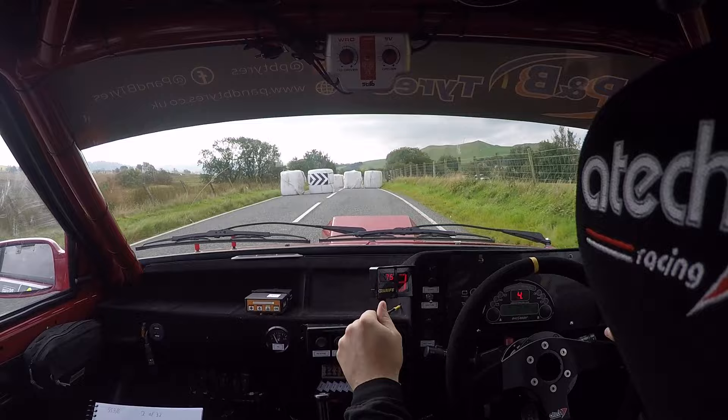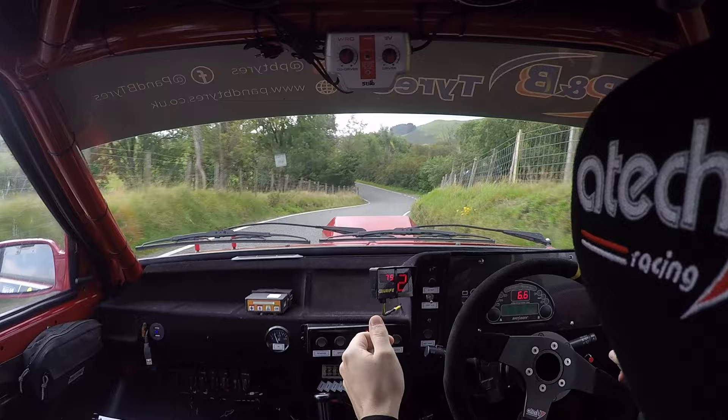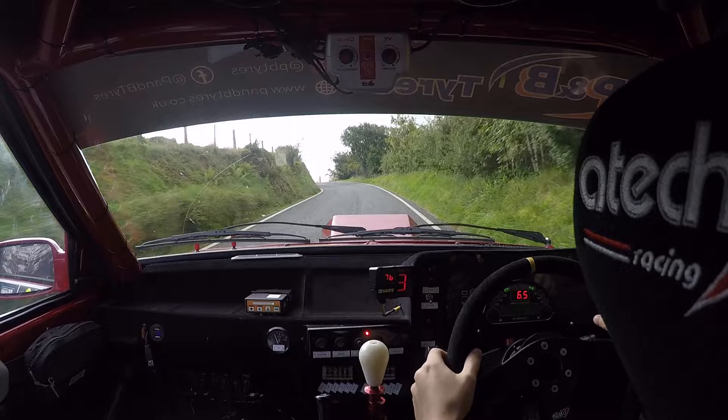And two right, four left long, down. And four right, 60. Late six left, short over crest, 100. Flat crest, 60. Three right over crest, line, house, two left.